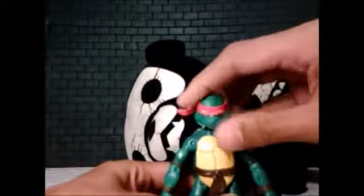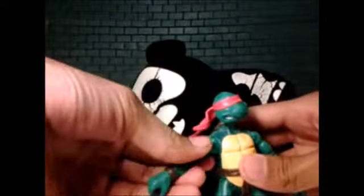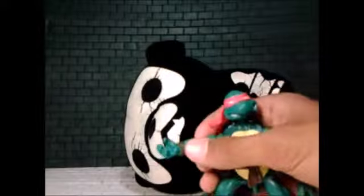Now it's time to run through the figure's articulation, starting with the head - it can move up and down, side to side, on a ball joint so it has good movement. Moving down to the arms, they can move forward and backward, up and down, with a twist. The elbow bends nicely. But here's the disappointing part - there is no wrist swivel at all. I don't know what they were thinking, but that is my only problem with the figure and it's a bummer.